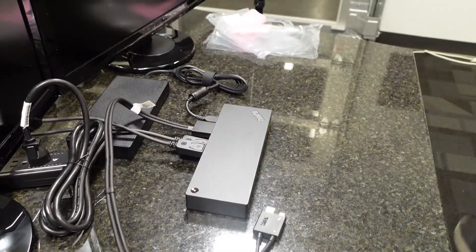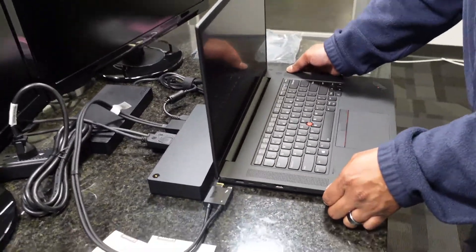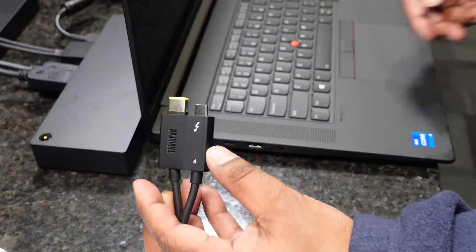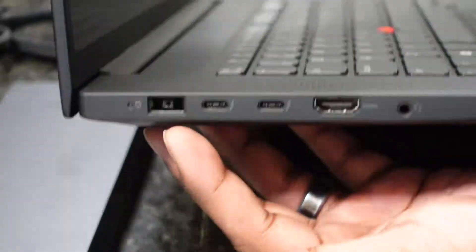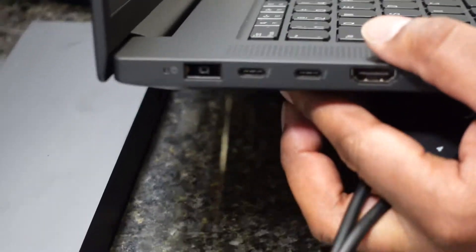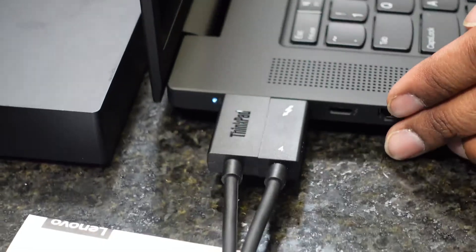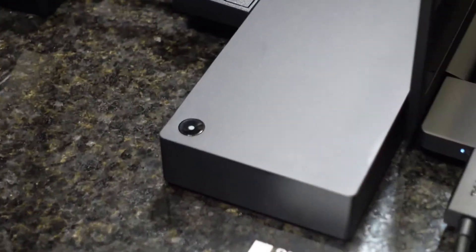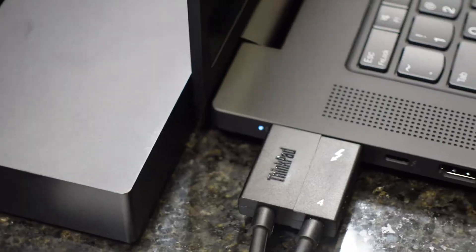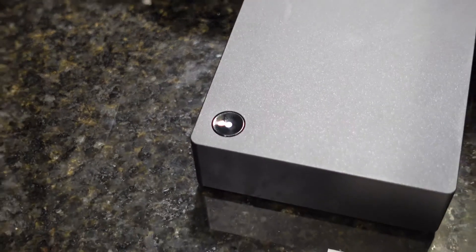Here is our Lenovo P1. The cord is positioned to match the connections on the laptop and plugs right in. Once the laptop is connected to the docking station, the indicator light blinks white briefly. When you power it on, you get a solid white light showing that the docking station and laptop are communicating correctly.